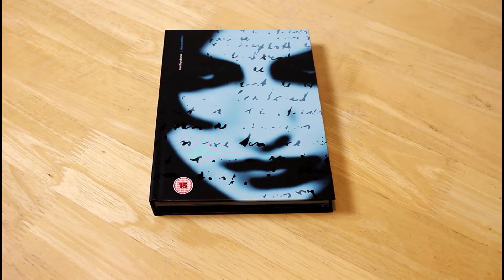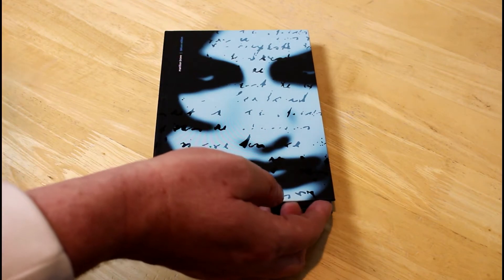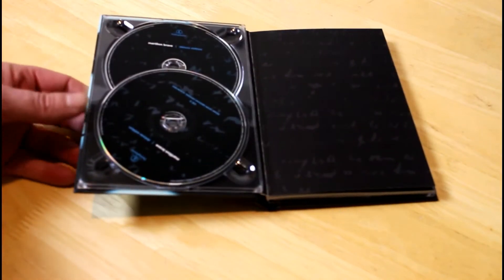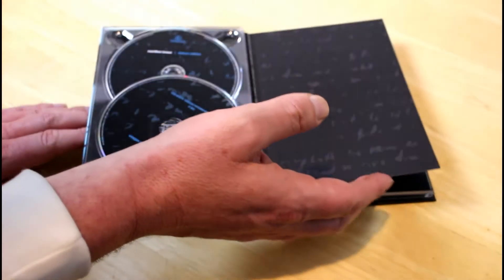Nevertheless it did well — I think it got to number 10 in the UK charts, which is great for Marillion at that time. The paper quality is lovely; I really can't stress that enough.